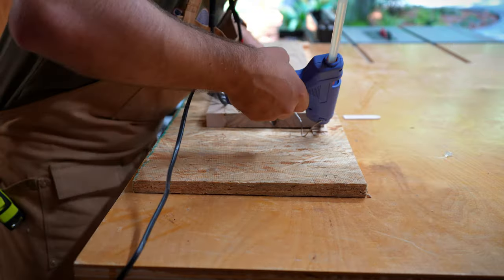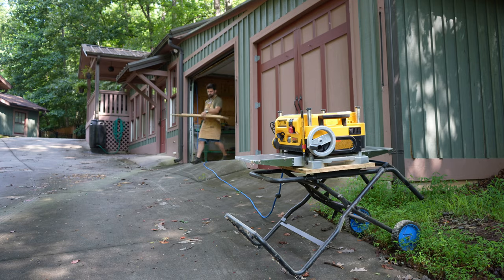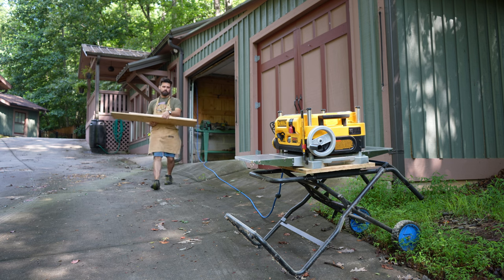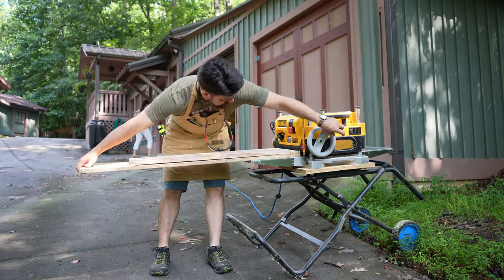I cut down the board to the length I needed — in this case 35 inches long — then trued up all the sides, and now I'm planing it down to make sure it sits flat for when it gets mounted to the wall.